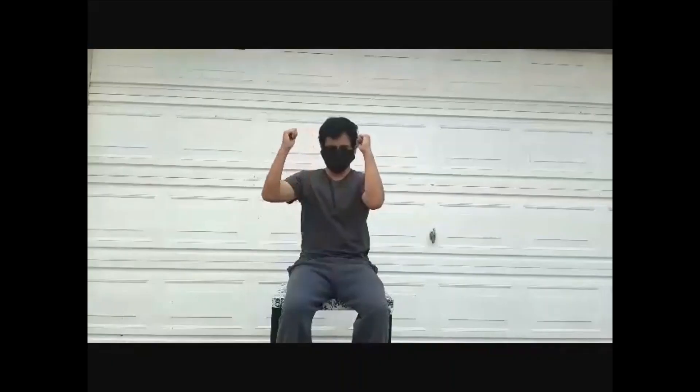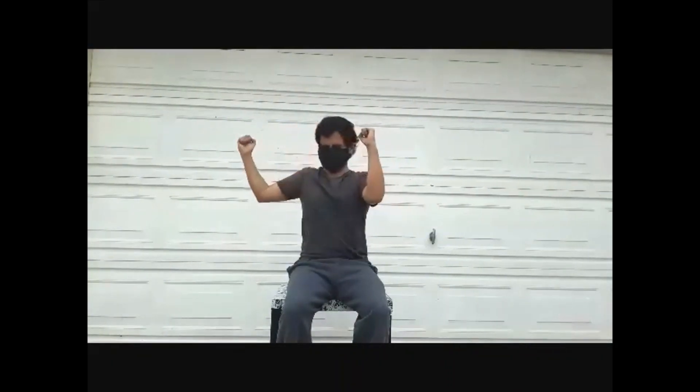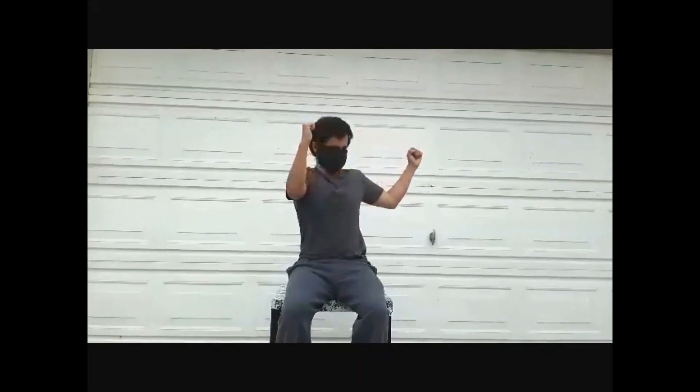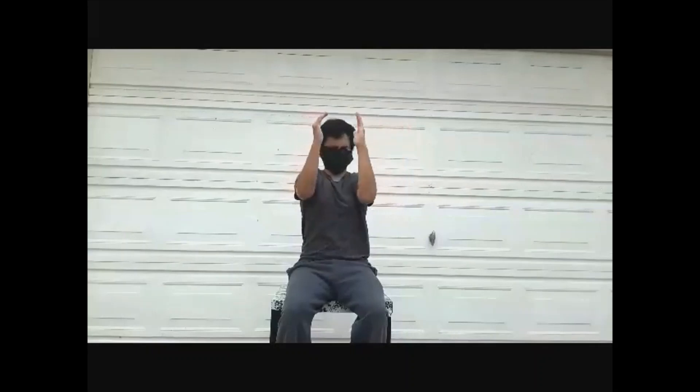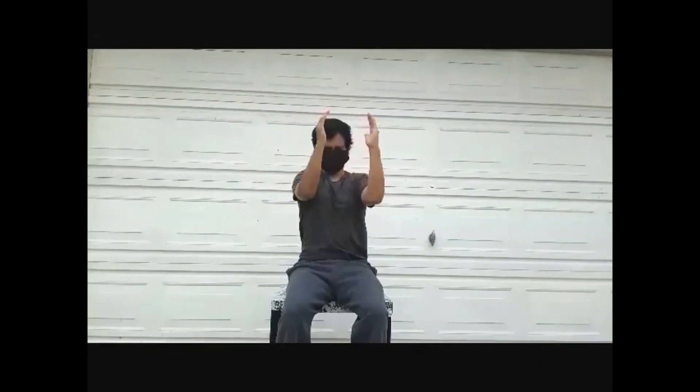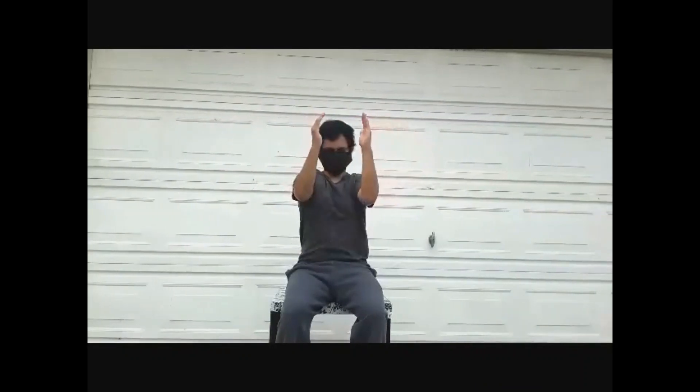Now we'll do chest fly. Hold your arms out in front of your chest, elbows bent. Gently pull each arm towards your body so half your chest extends out and your arm comes to the side. Continue with the second arm and take turns.